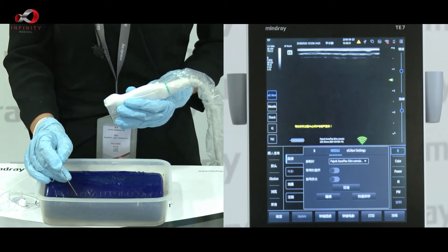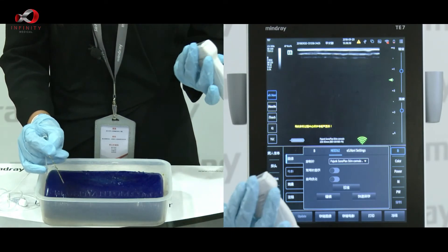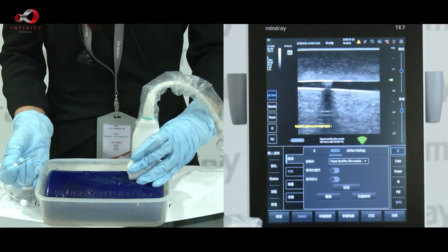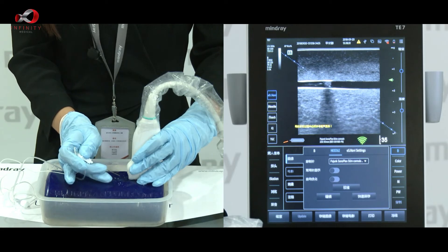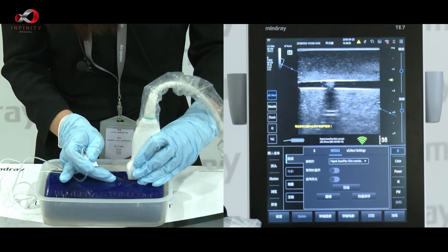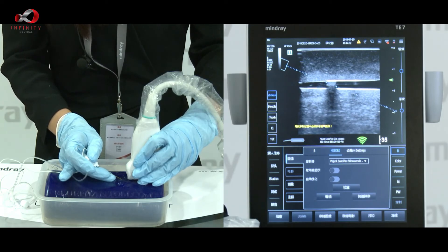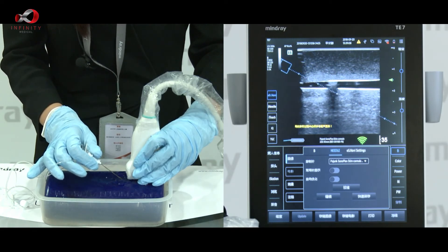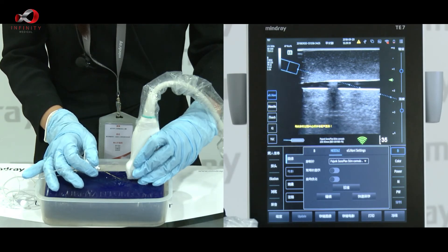Let's move on to the in-plane position. It is the same as our out-of-plane puncture — we also apply the one-motion method for approaching. On the screen, try to find a target, then use the one-motion method to gently prick the needle tip into our phantom. You can see an extended blue dot line, which is our trajectory line. We can adjust the needle up and down for changing the direction of our trajectory line. Once our target is set, we can push the needle in.